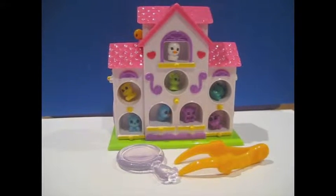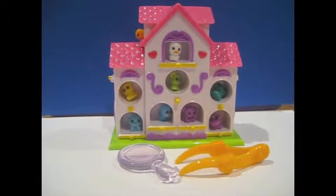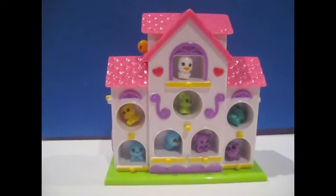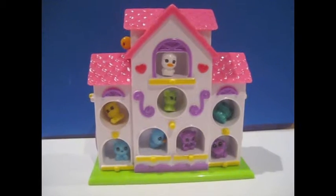Hey guys, it's me, X-IceBooX, and this is my review of the Zinkies Birdhouse set. This set is like a birdhouse, and it has sections for all 12 Zinkies.